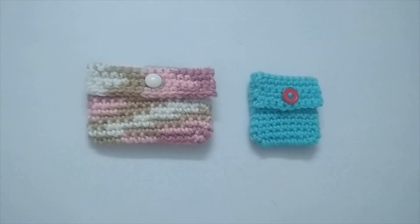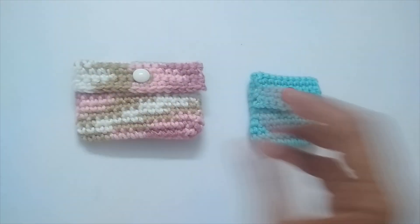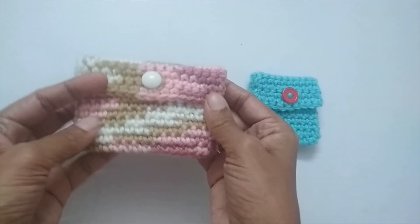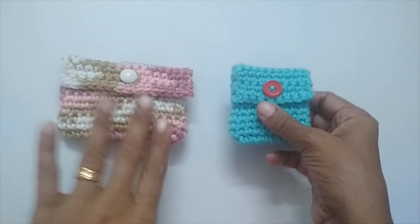Hello everyone, welcome to Hopeful Turns. In this video I'll be showing you how to make crochet pouches. You can use these pouches to store your cards, put gift cards and gift them, or you can use a smaller version to store your coins or tiny little things you have at hand.